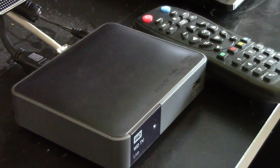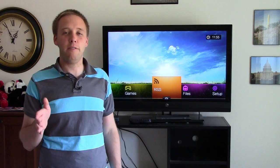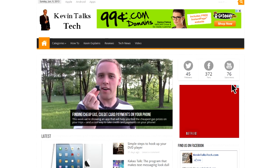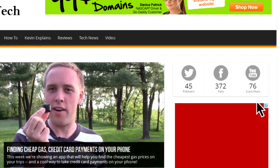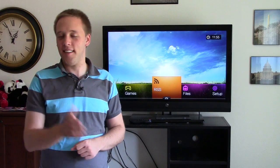That's going to do it for this episode of kevintalkstech.com. Please head to our website — kevintalkstech.com — where I've written up my full review of this product. If you haven't subscribed already, please go to our YouTube page and click the subscribe button — that's the best way for us to stay in touch. Our Facebook page and Twitter feed are great too. Thanks again for joining me, see you next time.